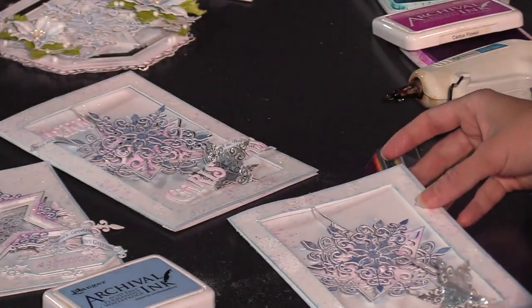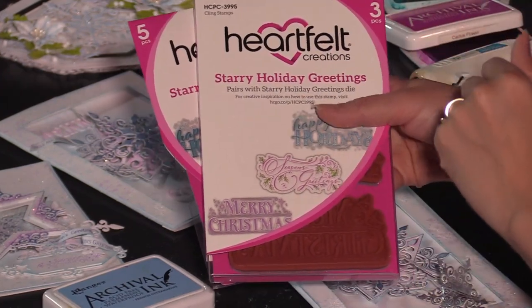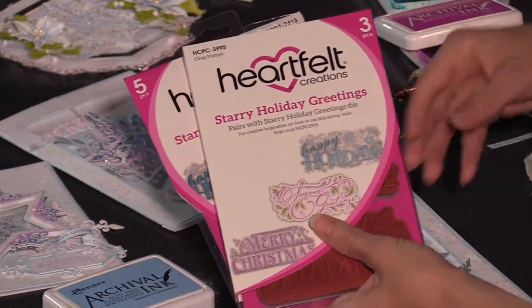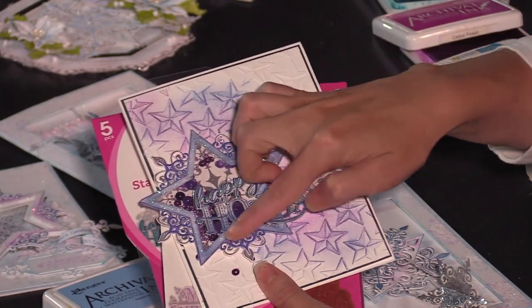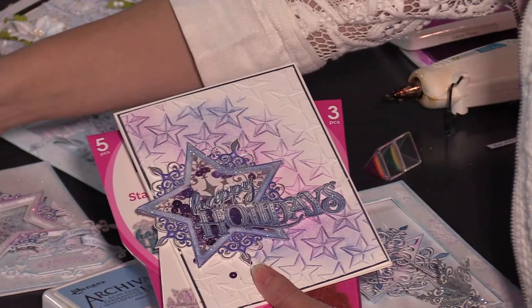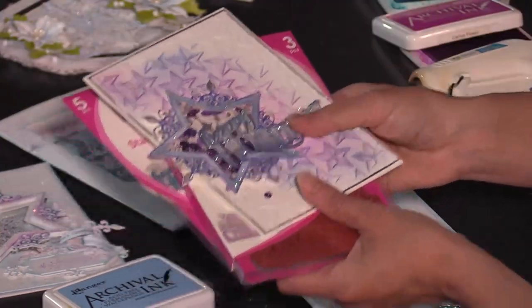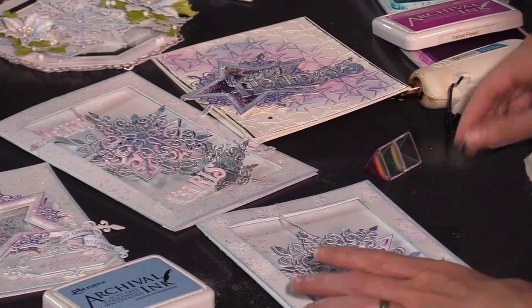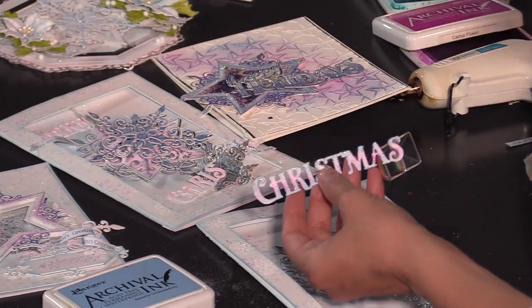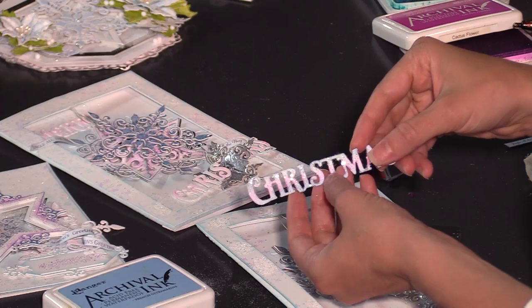In this collection we have some absolutely exquisite sentiments — kind of what I call the star of the show. They are bold and absolutely fun to do an ombre coloring technique with. You can see there's a shaker star and a beautiful ombre 'Happy Holidays' on there. They are die cut and so, so pretty as a focal point on your cards. This set has Happy Holidays, Season's Greetings, and Merry Christmas. We stamped and embossed with white ink and white embossing powder, and now we'll add a little bit of that ombre color effect.